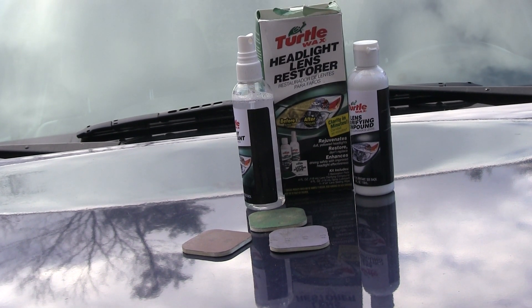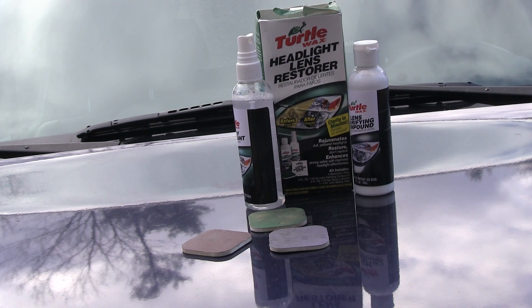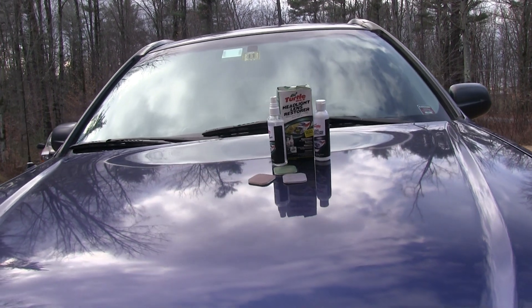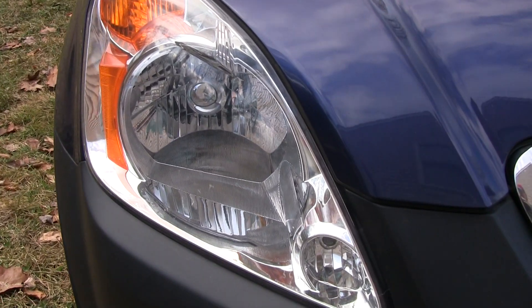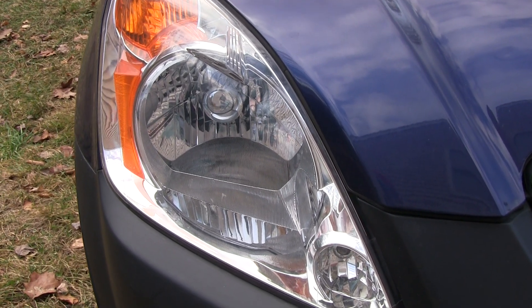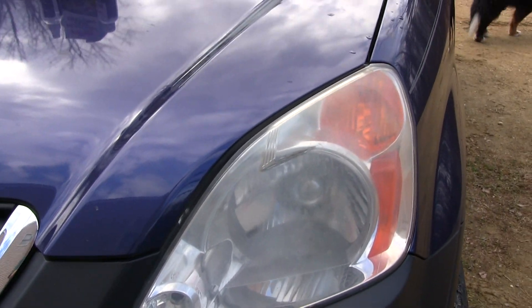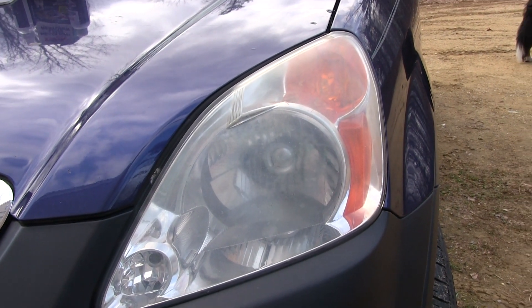Today I'm going to be demonstrating the Turtle Headlight Lens Restorer Kit. I'm just going to be doing a real quick job on my own personal car. I did this on one of my other cars and it worked pretty well. Over here you have a headlight that's really nice and clear.